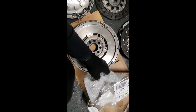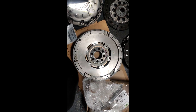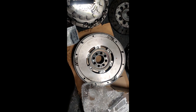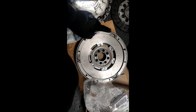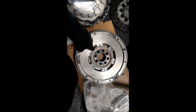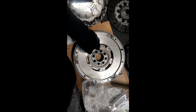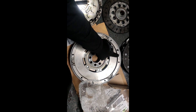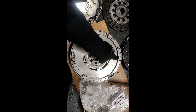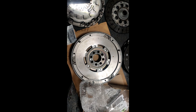This is going on my 320D E90 — it'd be the same for the late E46. This is a five-speed flywheel, LUK part number 415 015810. I will put more part numbers in the description for everything.